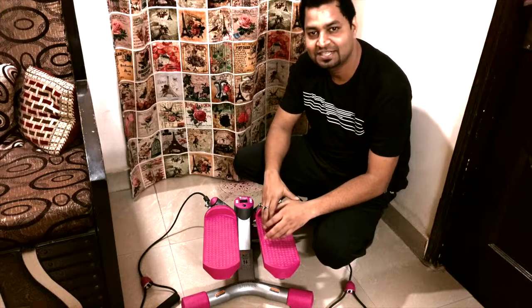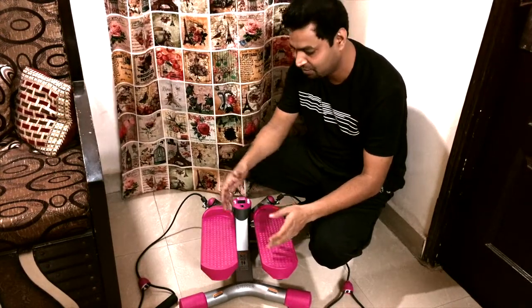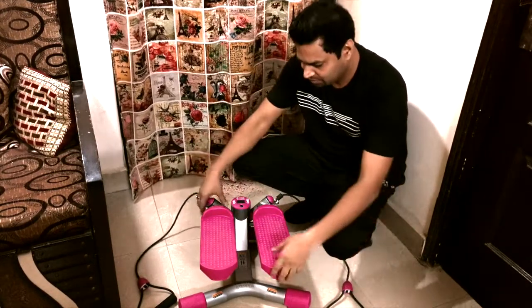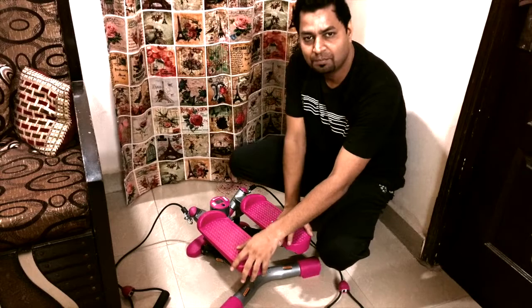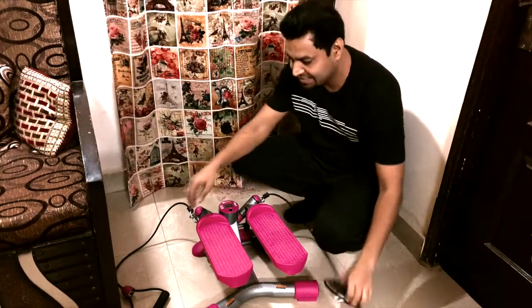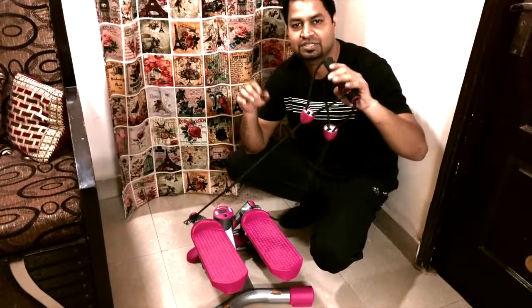Hello friends, we have a Twister Mini Stepper which is a multi-utility exercise equipment. It is very easy to handle, it is very compact. You can use it at home and you can use it with a double string so that you can exercise your body's different parts.